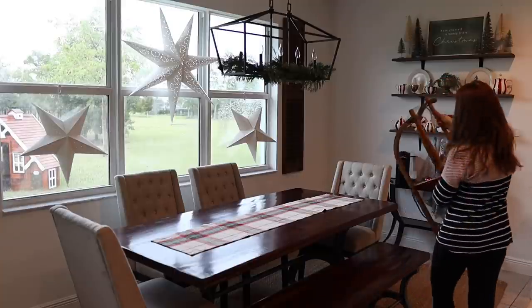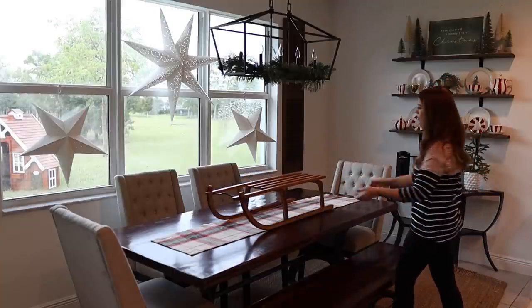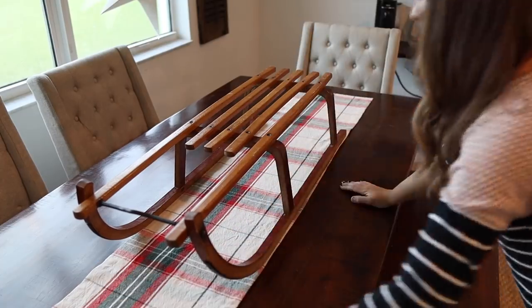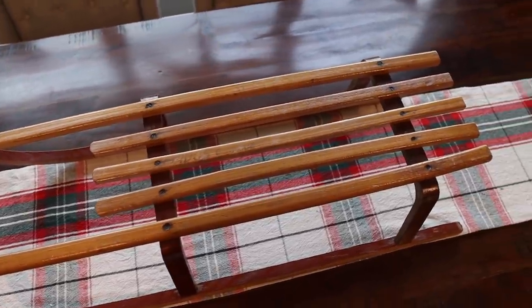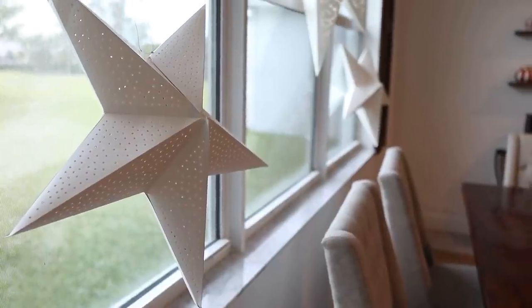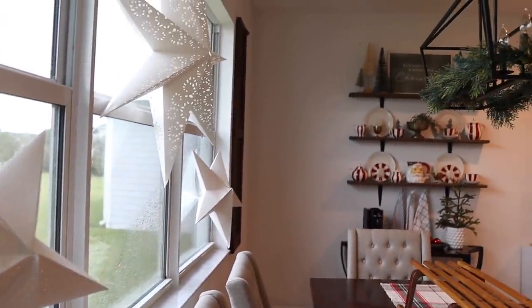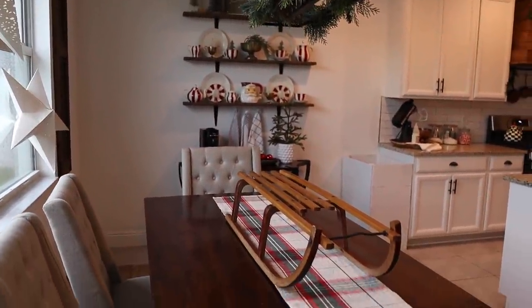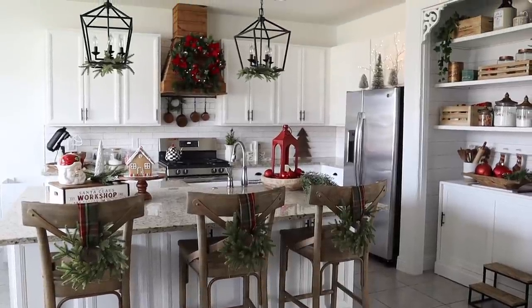My centerpiece, at least for now, is super simple — I'm using this vintage sleigh right on my table runner. I might switch this out throughout the season, but for now I really love the look and it's easy to move out of the way to clean up after dinner, unlike some of my more detailed tablescapes. All right friends, I hope you enjoyed today's kitchen and dining room Christmas decorating video. Make sure you are subscribed so you never miss a video — I hope you have an amazing day!